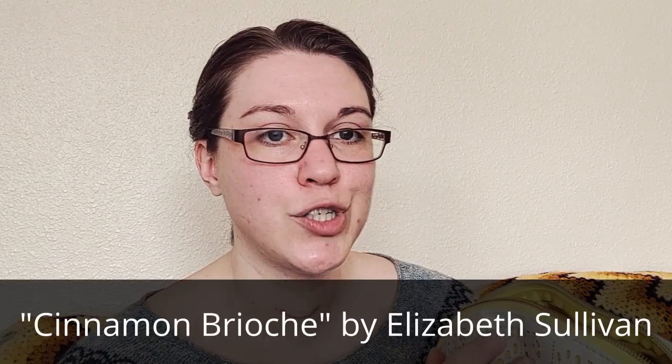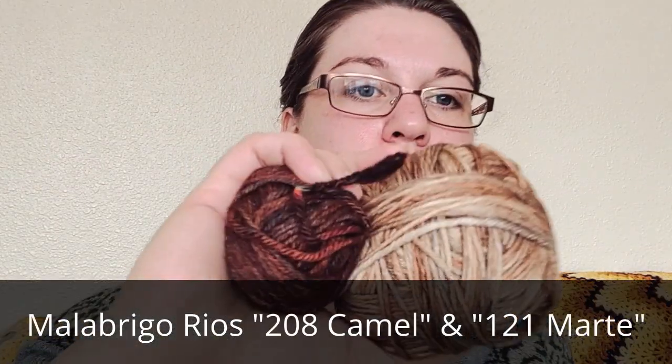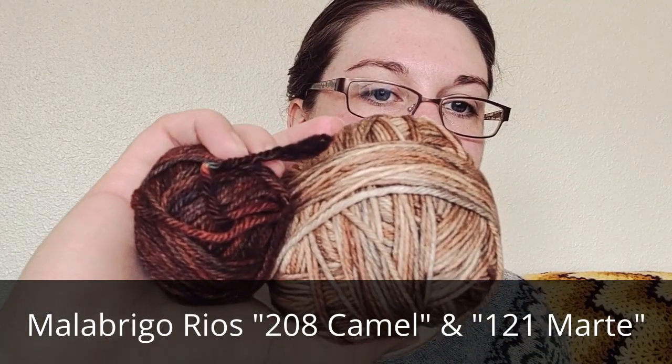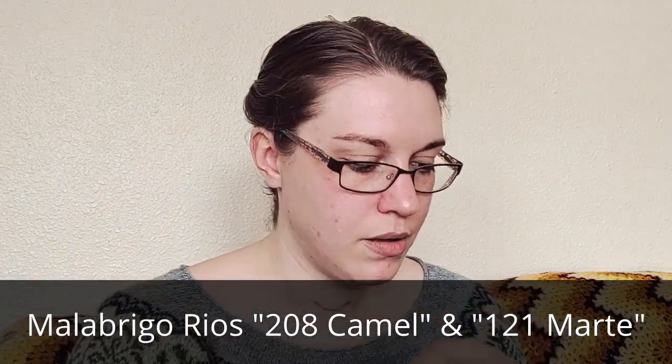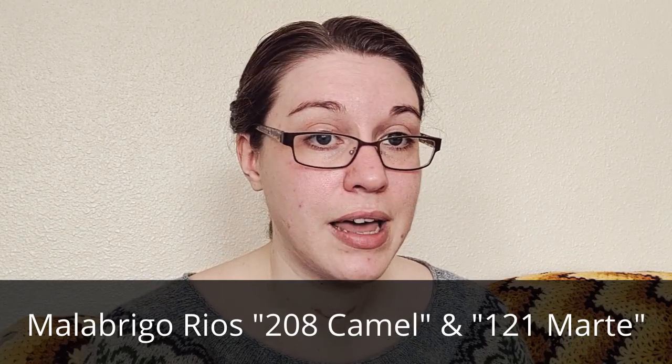I have the wound up remains of a tea cozy that I had started. It's the cinnamon brioche pattern. I don't remember the designer's name — if I can pop it on screen I will, otherwise it'll be in the description below. I have these two lovely colors of Malabrigo Rios and I can't remember the name of the colors — I will put that information up as well. Hopefully the description for this video isn't eight pages long. It very well might be.